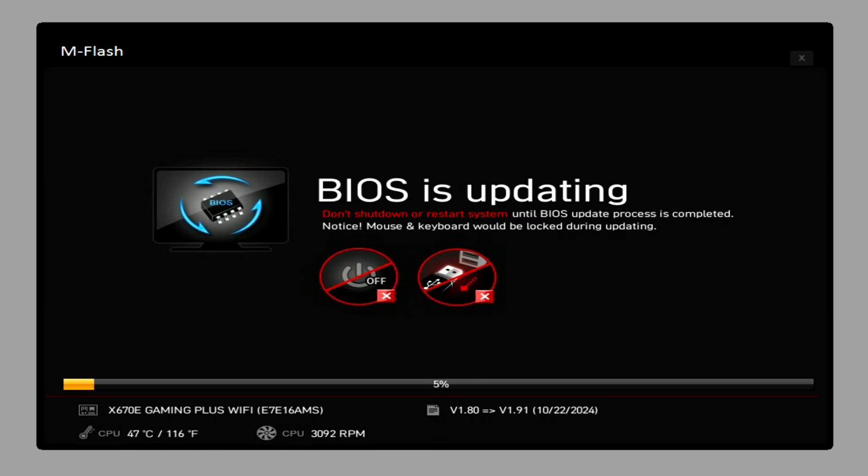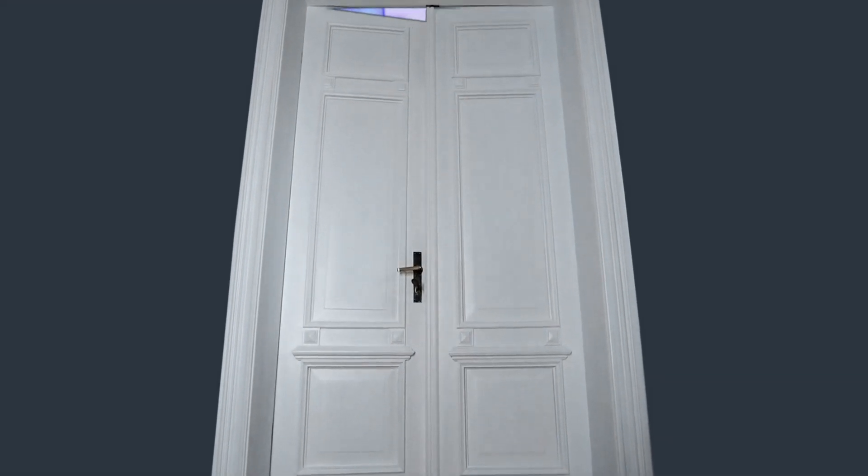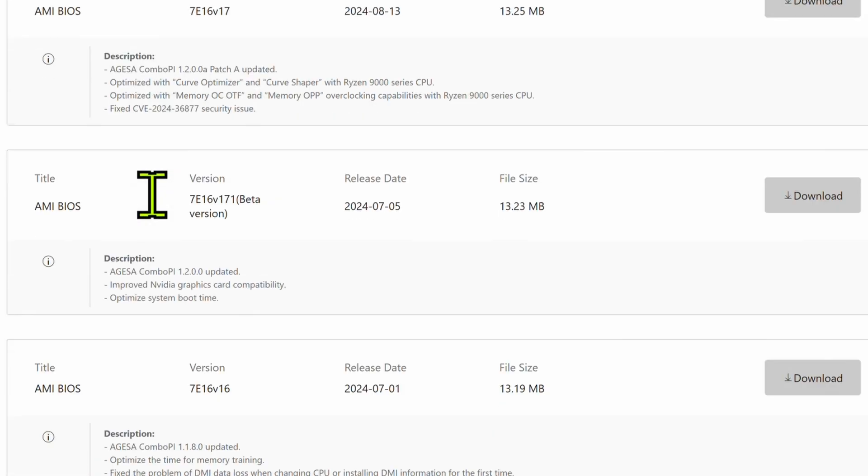Flashing the BIOS or updating your BIOS is one of the most important things you can do for your PC. It literally opens up the world to brand new CPUs, brand new sticks of RAM, brand new SSDs, and then closes up a ton of security holes that they find over time. You can't build a perfect BIOS on your first shot. Maybe your board came out a year ago and they just released a new processor, but that processor doesn't work until you update your BIOS.